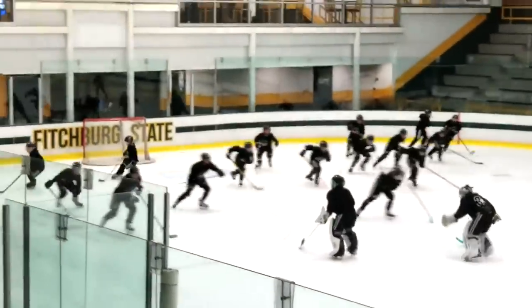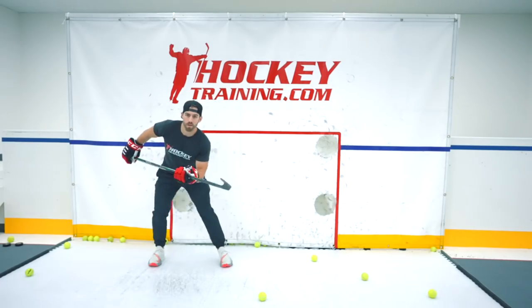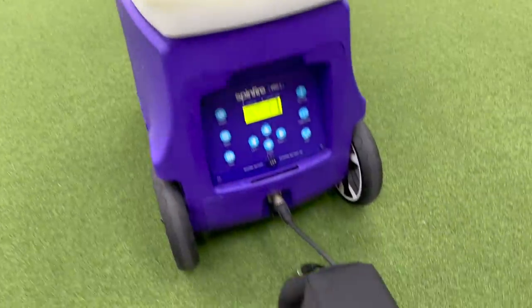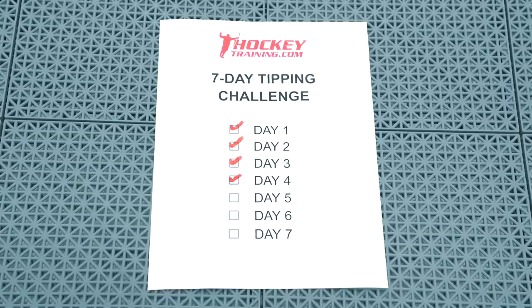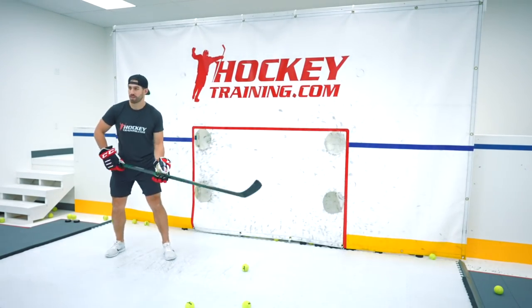Maybe time spent on those suicides at the end of practice when I was 9 years old could have been used a little more efficiently. That's no excuse though, as the great thing about mastering this skill is that it's something that can easily be done at home if you have someone to fire balls or pucks at you. I don't have any friends, so I bought this ball machine for our hockey training headquarters. I created a challenge for myself to spend 20 minutes a day tipping balls for a week straight. Testing was done before and after to see just how much improvement I could make in only 7 days. Let's just say the results were insane.